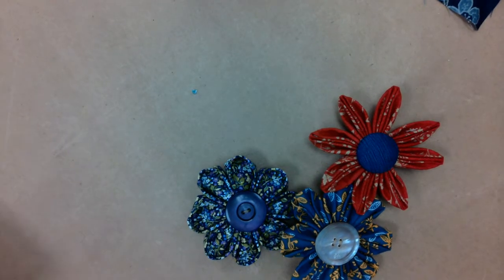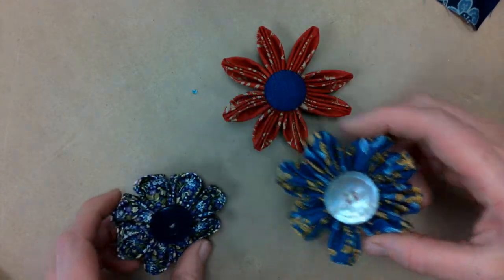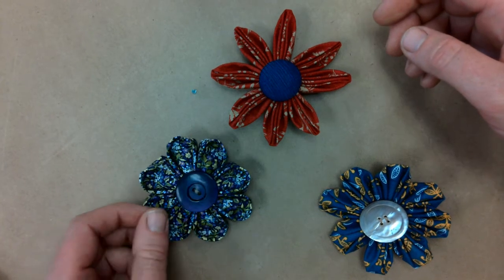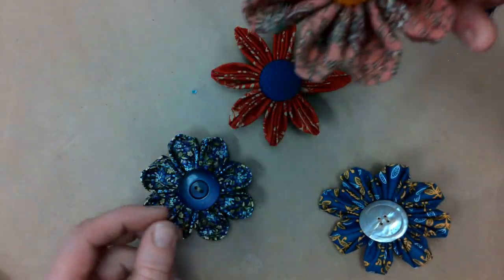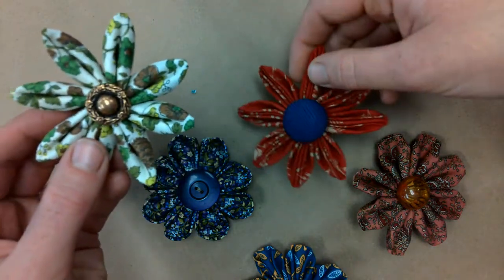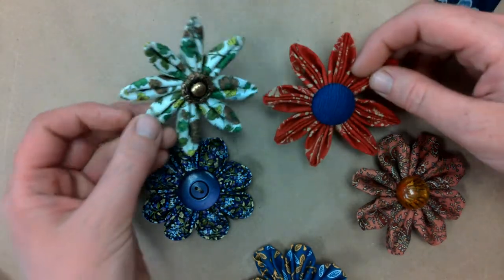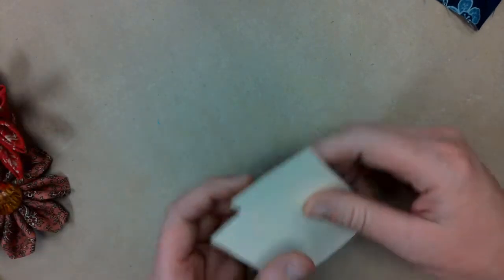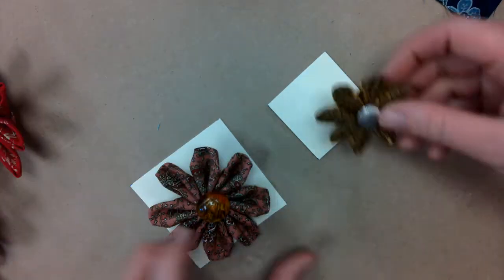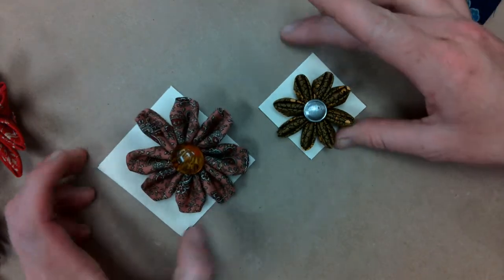So we have three basic petal shapes we're going to learn today: pointed, pleated, and round. You can use different petal shapes to achieve many different styles of flowers, and the reverse side of both the pleated and the pointed have different looks, so you can make different flowers just based on which side you decide to put up. You can also change the look of your flowers based on how large you decide to make them. Your finished flowers will be approximately the same size as the square of fabric you choose to make each petal out of.